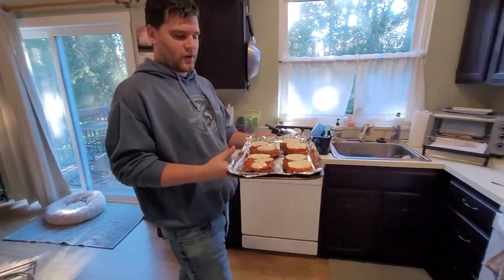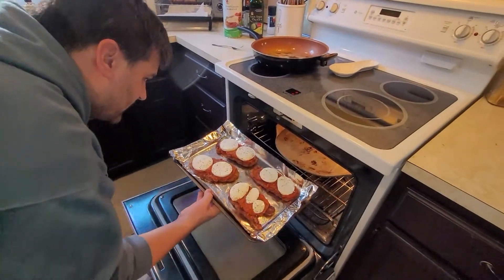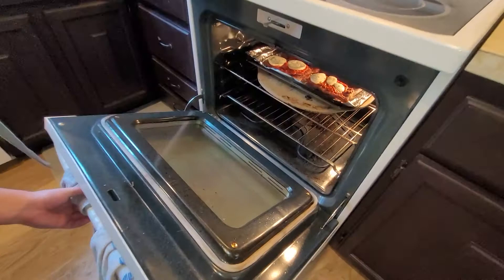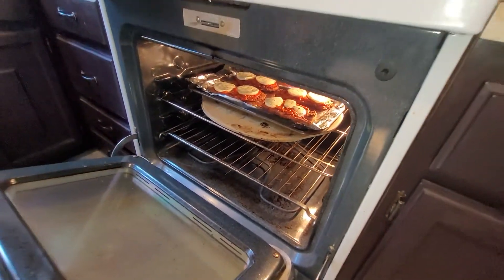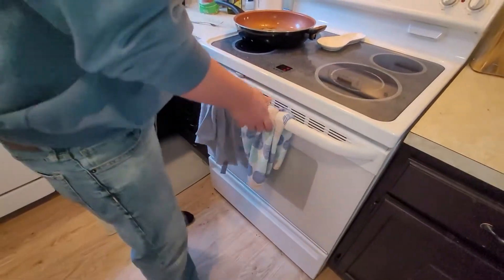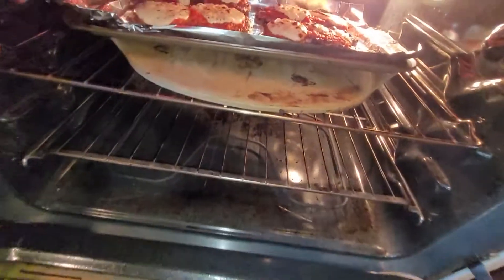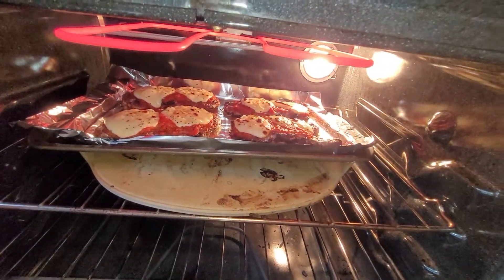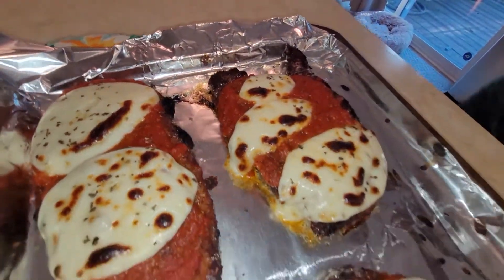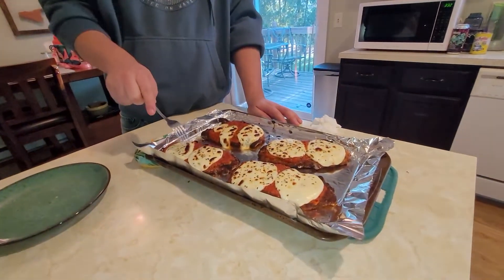The oven is preheated to 400. Oh, the pizza stone is still in here — that's okay, I'll just put it right on top of the pizza stone. It does say you can broil up to 500, so it's fine. We'll put it on broil on high. Left it in there on broil a little bit — got a nice little brown on top. A little char means you know it's good.